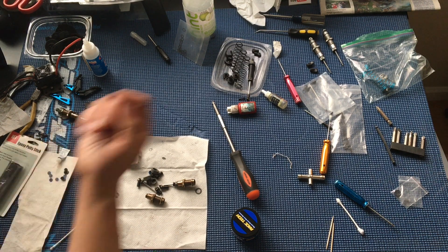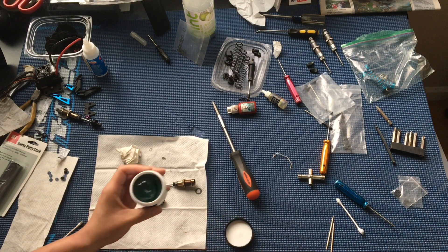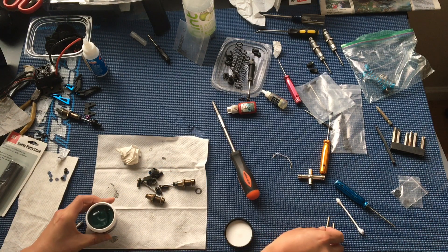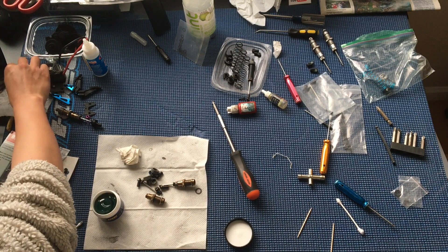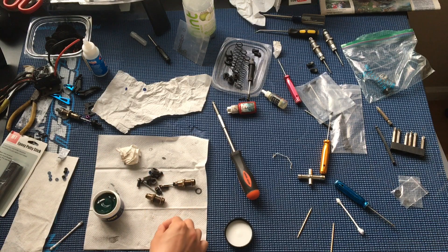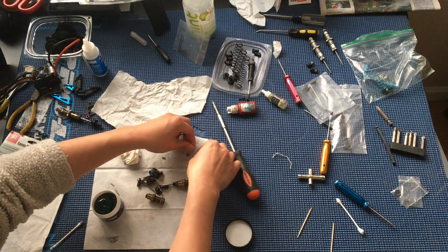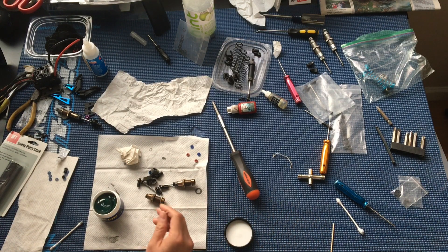We were recommended this Ultra Slick Grease as part of rebuilding our shocks. The use case here is basically a grease for the o-rings on the shocks. Other available alternatives — a lot of people use Team Associated Green Slime.